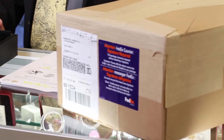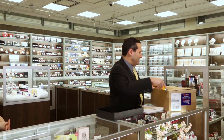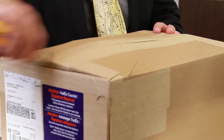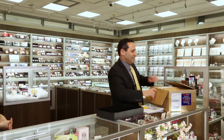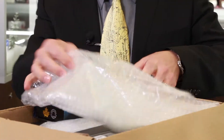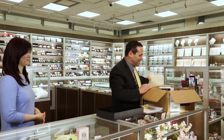Our FedEx delivery person was here just a short time ago. We've got a box that I know contains a couple of samples of each one of the brand new releases, and what I'm going to do today is we're going to open them and show them to you the exact same time as we see them for the first time.